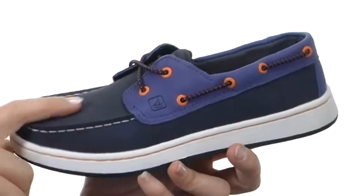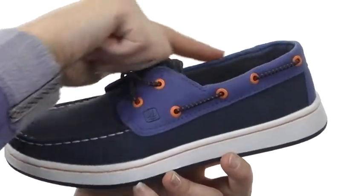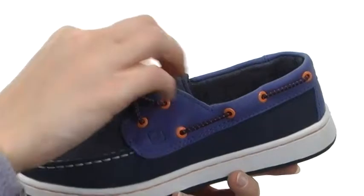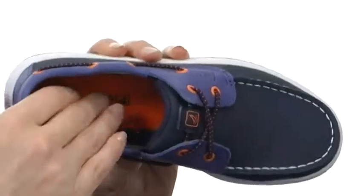This sleek boat shoe has a super soft leather upper with a mock toe design and a faux 360-degree lace-up design. Because it's a simple slip-on, thanks to the stretchiness of the laces, it's lined on the interior for comfort next to the skin.